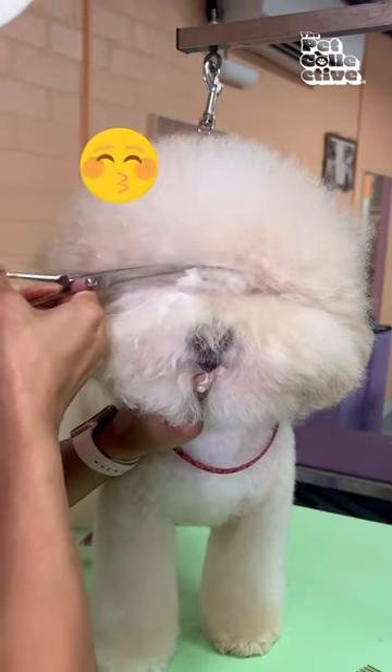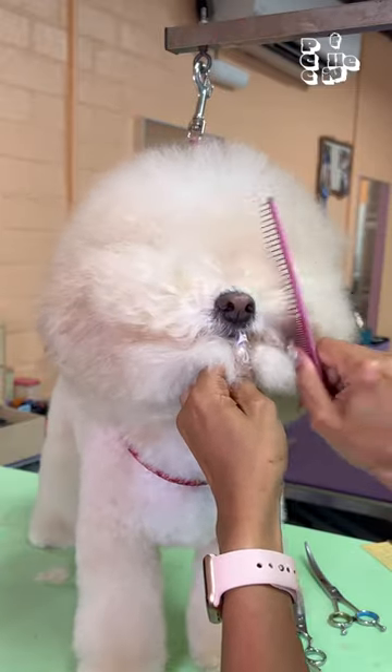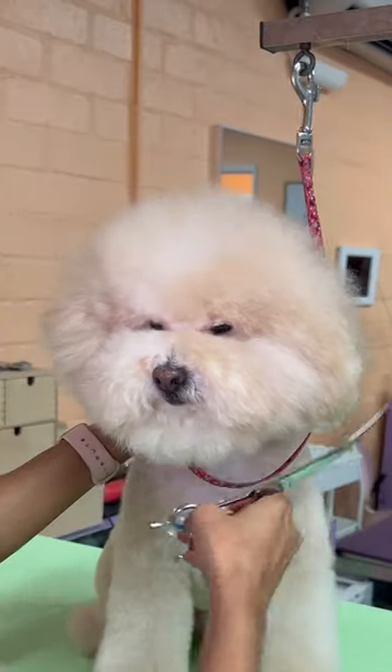Make sure you clean out everything that's on top, on the bottom, and in between the eyes. After you have coned up all the muzzle hair, take your curved shears and carve a half moon at the top of their muzzle and keep scissoring until you get your desired shape.